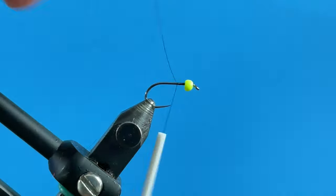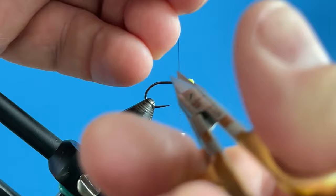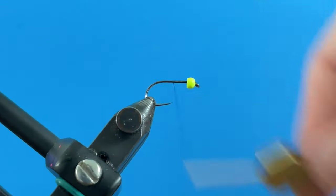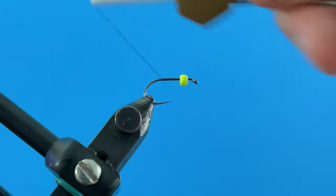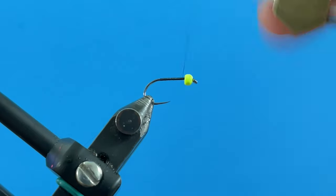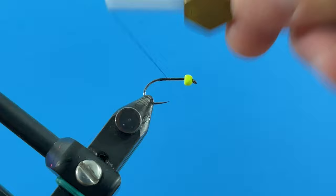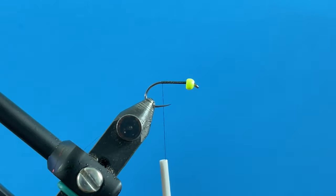This is a nano silk thread, so it's a little bit of a pain to get started, but I like this thread. We're going to build up a little bit of a base here on the shank of the hook, wrapping back to where that barb would be. Then I'll come back forward and build this up just a tiny bit so that the next material has a base.